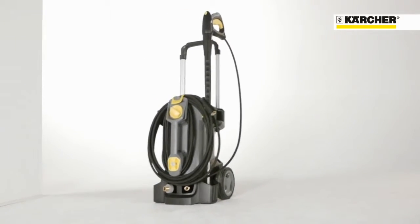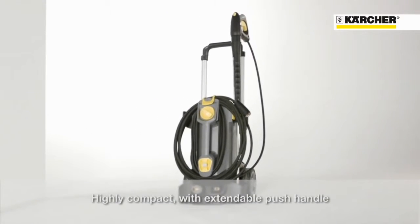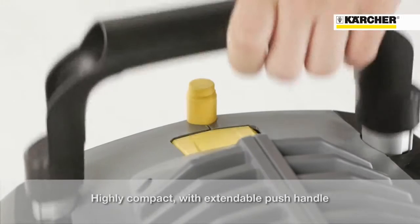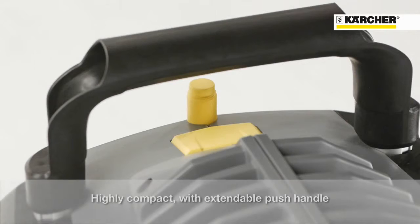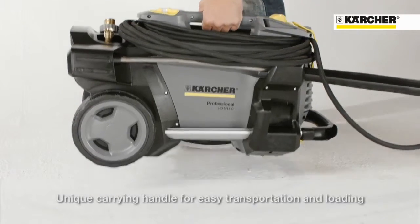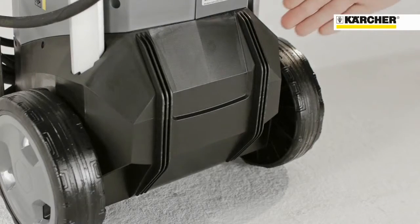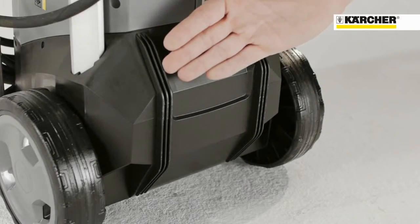Compared to its predecessor, this HD Compact Glass is smaller and slimmer. Together with the extendable push handle, it can be stored even in very small space. An innovative feature is the additional carrying handle on the front, which makes loading and transport very comfortable. On the back, there are skids for sliding over stairs.